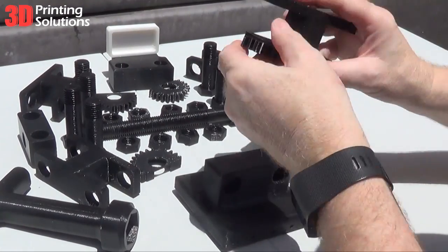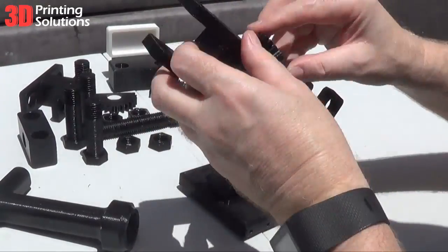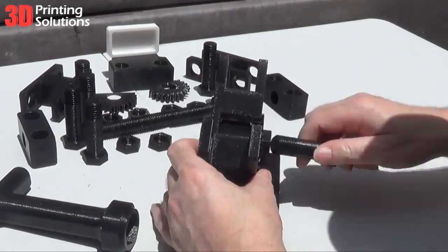We thought it would be fun to design a 3D printed car-style scissor jack to test the tensile strength of the new Polymaker PC Plus polycarbonate filament.